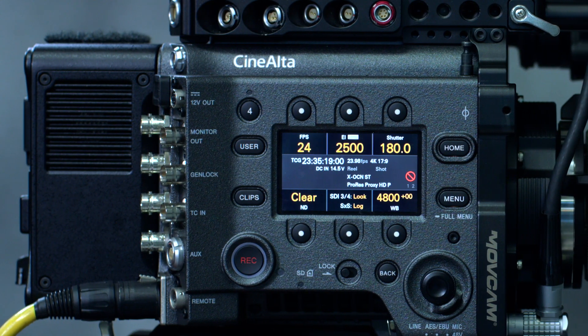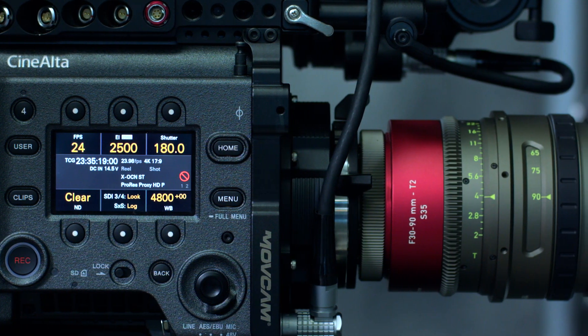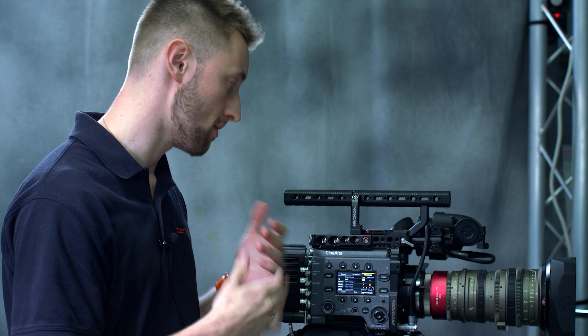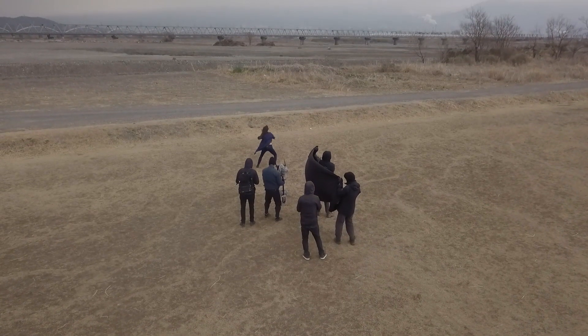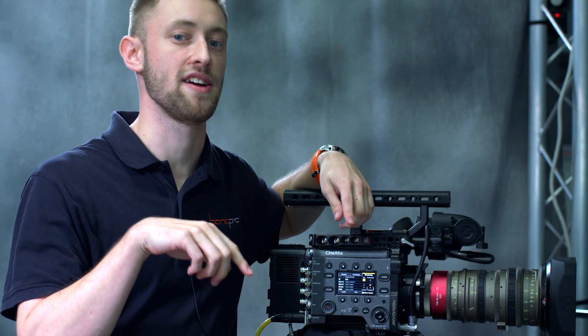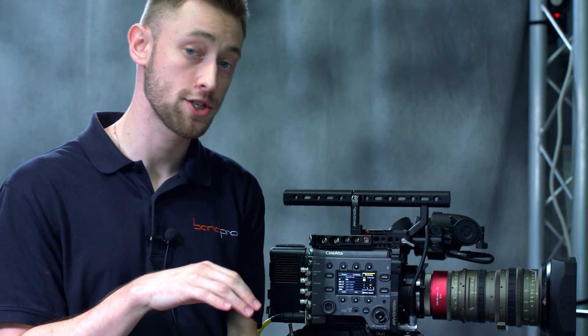There are a couple other functions in the menu that allow you to have, within certain imager modes, surround view. Surround view gives you a 5% look around your recorded image, so operators or ACs can look for seat stands or things that might get in their way while operating. The surround view is only available in specific imagers, which will limit some recording options, but it's really helpful for a lot of operators.